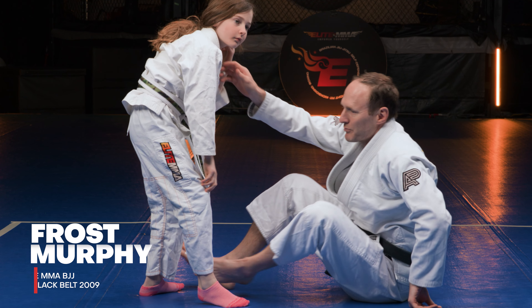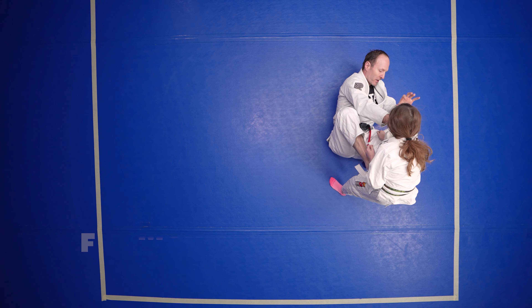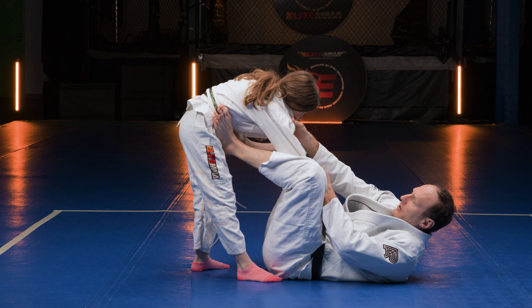We're talking push-pull-sweep from the stretch guard. Same thing on the stretch guard — cross collar and a cat grip here, stretching my partner out.